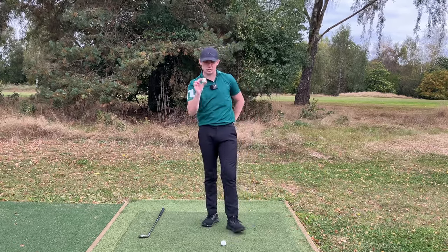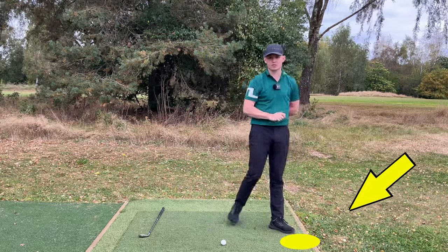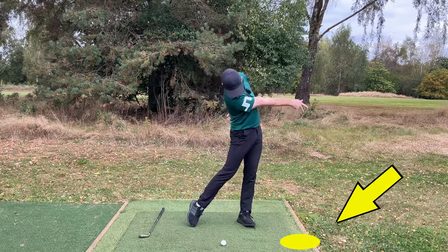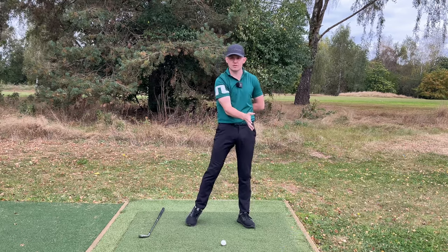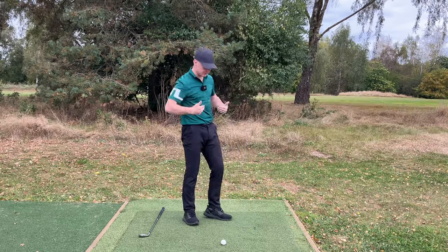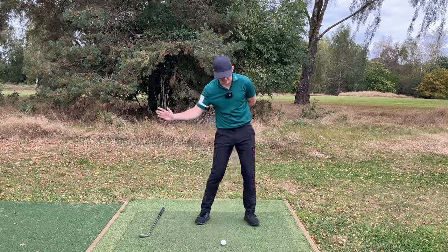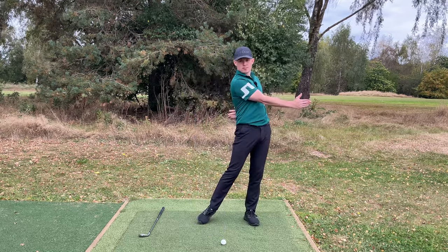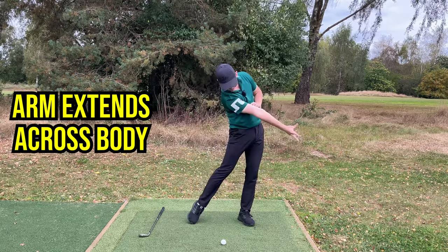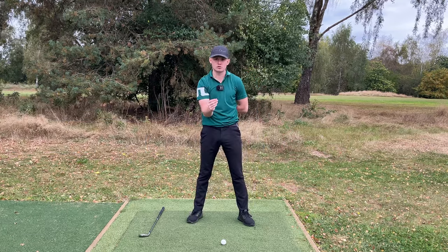Now if I give you the challenge of throwing the ball to land about a foot to two feet past the golf ball, watch what happens. As I shift and throw to that spot, firstly I naturally want to shift my weight to my left side — that's perfect, because body weight has a big influence over where we're going to hit the ground. That weight shift promotes the low point being further forward. Secondly, my arms hold a little angle and then release much later, extending across my body.